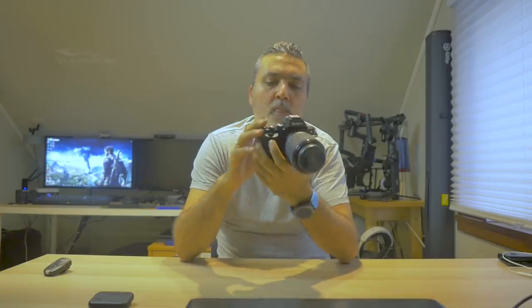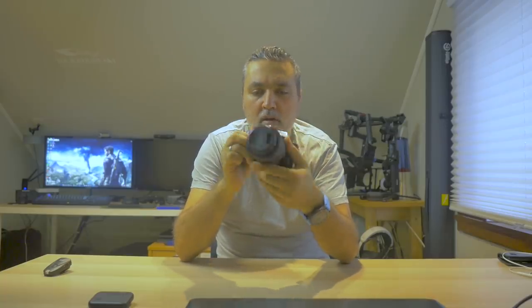Hello and welcome to another video. Today I want to show you my Sony A7 — a very nice camera that takes very, very nice still pictures.